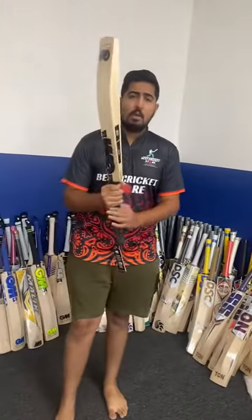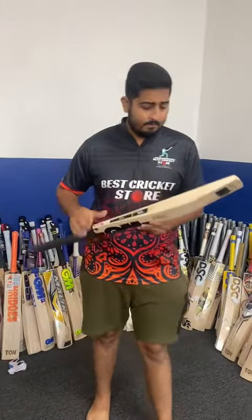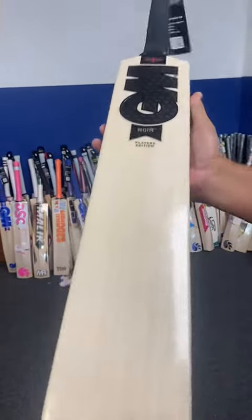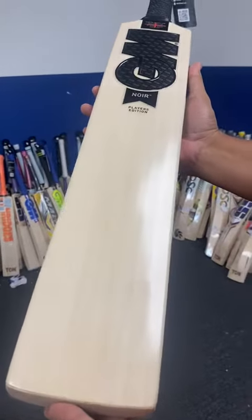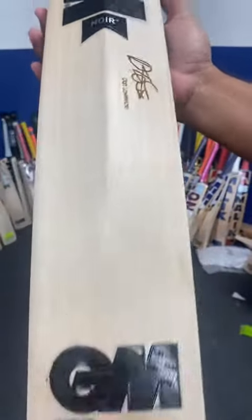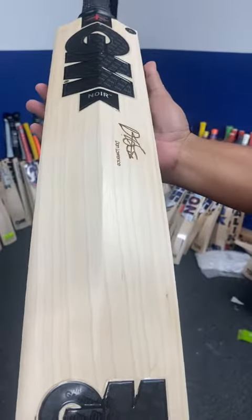It's a semi-oval handle, slightly thicker than the normal bat — thicker handle than the normal. If we talk about the willow, as always GM uses top of the line grade one players willow, pretty clean, blemish-free, big thick edges, and the signature of Dan Lawrence is engraved. Pretty nice looking GM Neuer stickers.